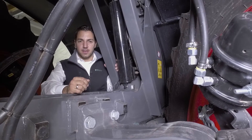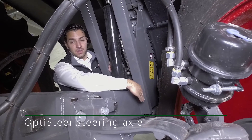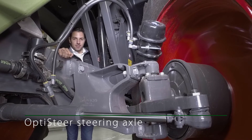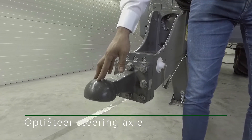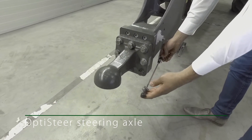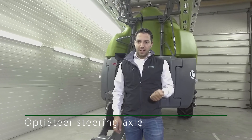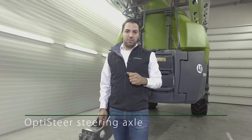The OptiSteer steering axle has a steering angle of above 30 degrees, even with 2.05 m tyres. The steering cylinder is fitted behind the axle, preventing damage to the cylinder. The smart OptiSteer steering system knows exactly where the connection point is on the tractor, allowing a dimension to be specified from the connection point to the middle of the tractor's rear axle. Using this dimension and an angle sensor, the system measures the angle from tractor to sprayer and calculates the radius of the tractor's rear axle. Together with the radius and speed, the sprayer knows when it needs to steer and at which angle, in order to drive within the rear axle track of the tractor and keep crop damage to an absolute minimum.